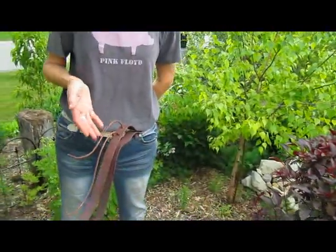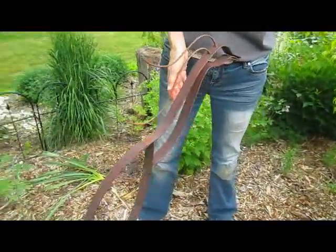Hi, this is Lynn from WisconsinGarden.com. Today we're just taking a little trip around the garden to look at some of the pieces of garden art that we have installed in our garden.